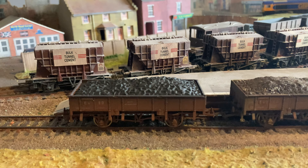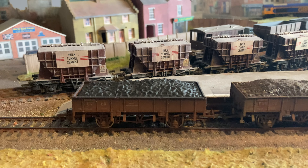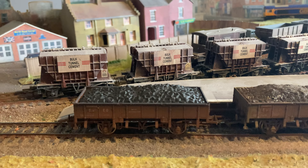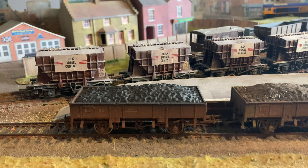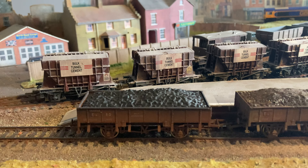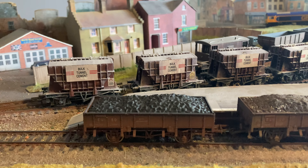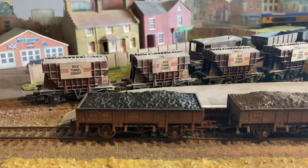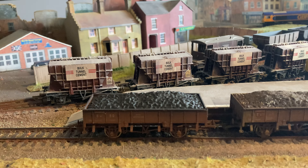This is a Dapol model. I think it's a great wagon — very humble. Used for all manner of engineering duties: taking spoil, loading up with sleepers, track, ballast, track machinery, diggers — anything that will go in it will go in it. They got very battered. A very hard, humdrum life they led.